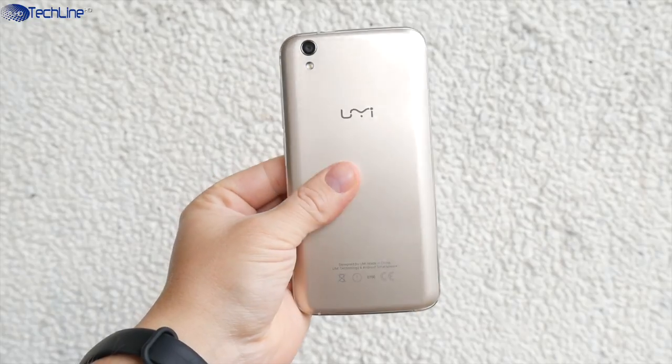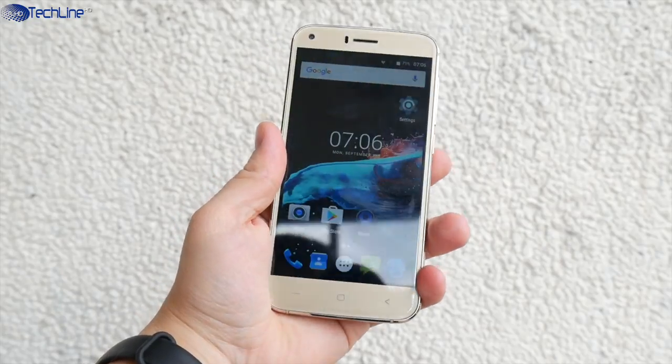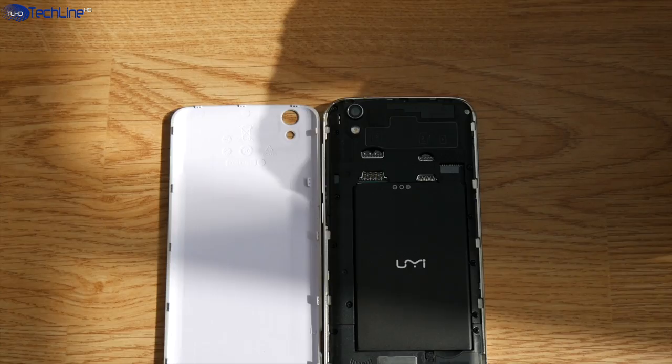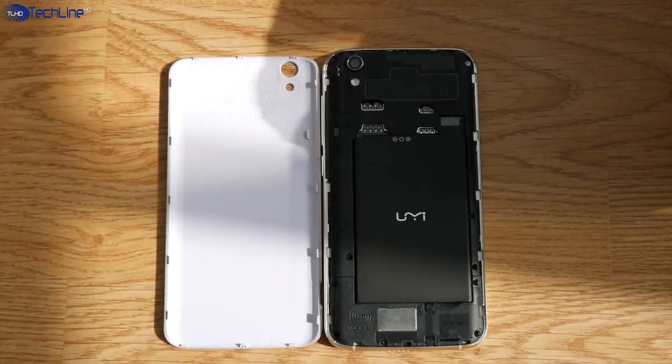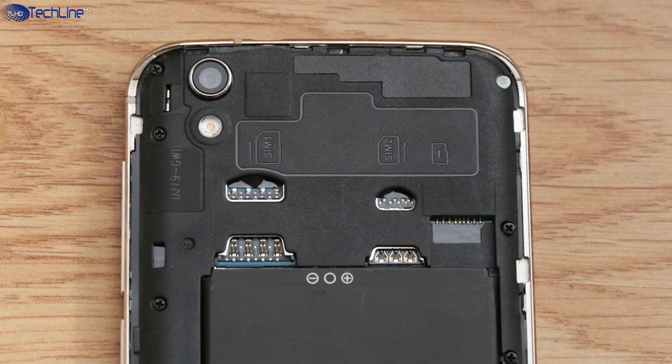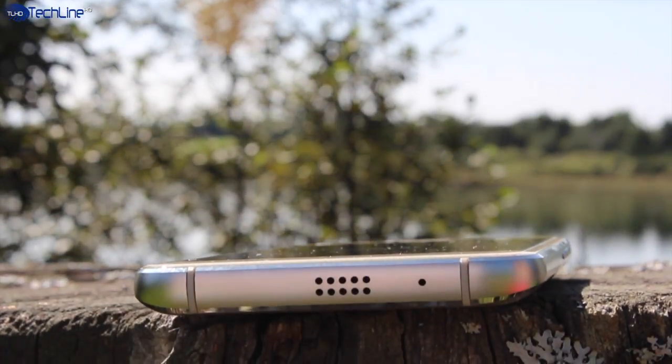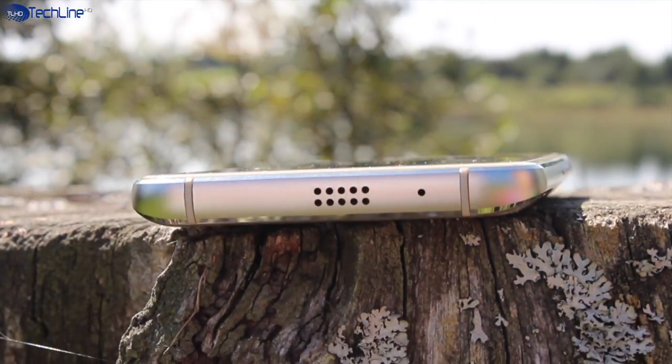One annoying thing is that the backplate is very hard to remove — I suggest using a credit card to do that. Under the hood you can find two SIM card slots, a microSD card slot, and a replaceable 2,050mAh battery. The loudspeaker quality is just average, as on most cheap phones.